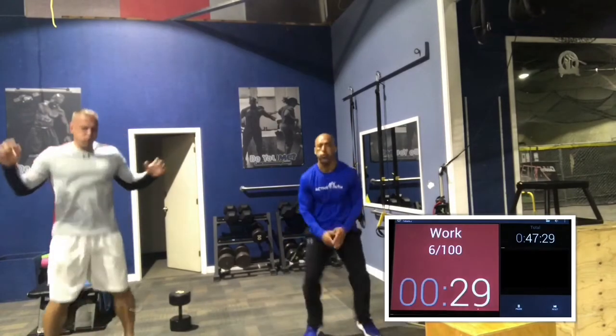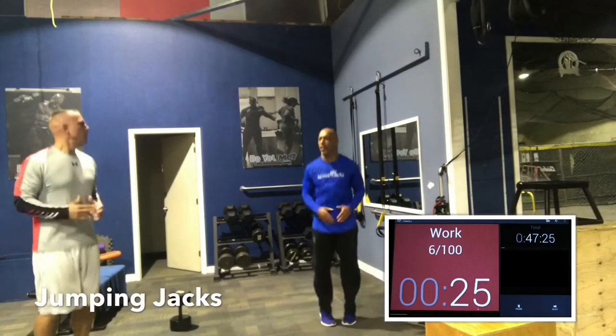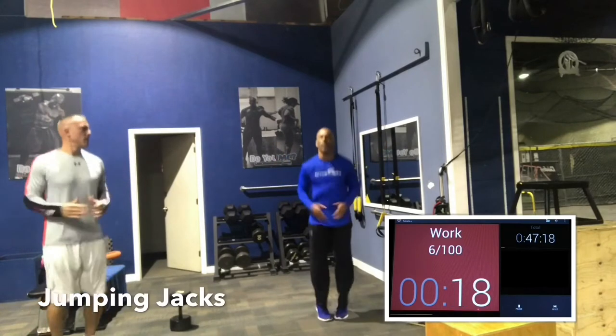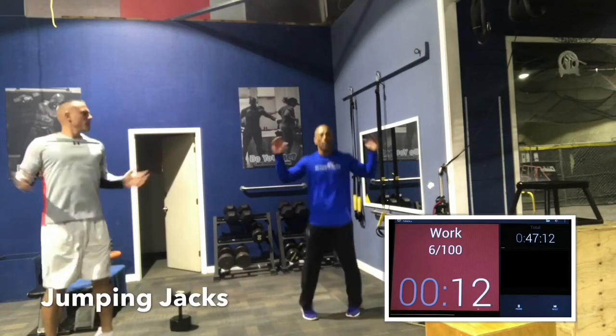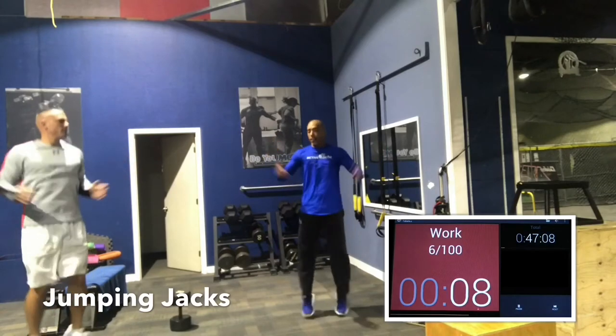I always use the same exact warm-up. My warm-up is four and a half minutes and it's always the same one. So my students know when they come in, they can have a four and a half-minute buffer. It allows your mind to get wrapped around the idea of getting to work in four and a half minutes.